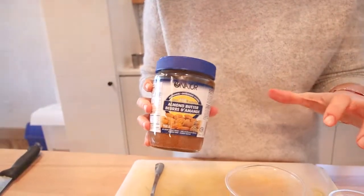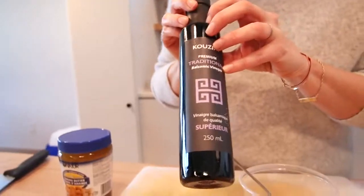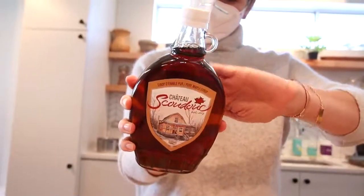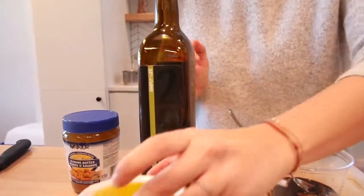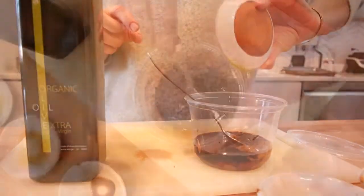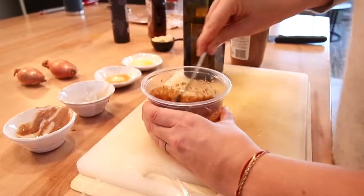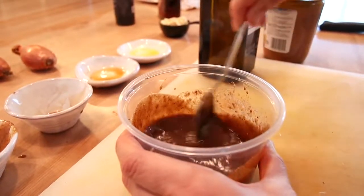To start, add 2 tablespoons of almond butter or tahini, 2 tablespoons of balsamic vinegar, 1 tablespoon of real maple syrup, and 1 tablespoon of Simply For Life extra virgin olive oil to a small bowl and stir well to combine. This will leave you with the best maple almond vinaigrette.